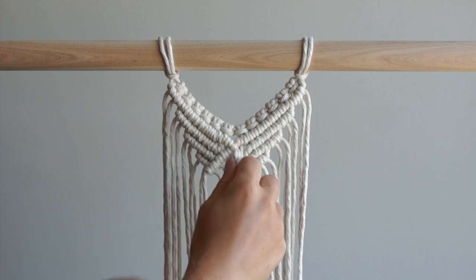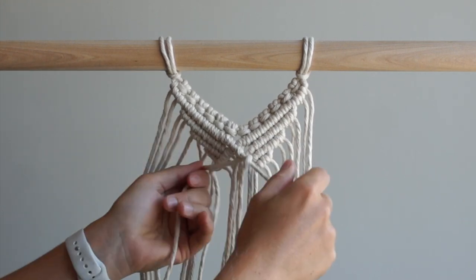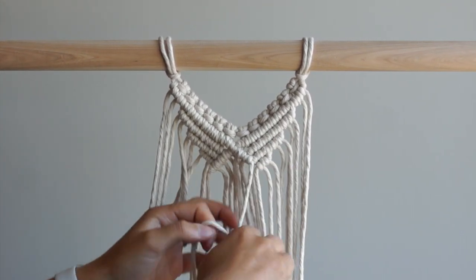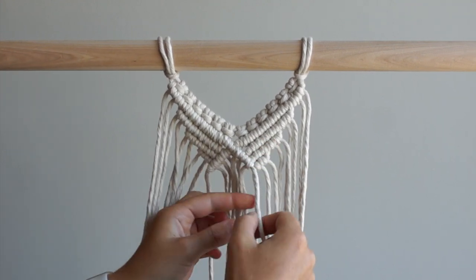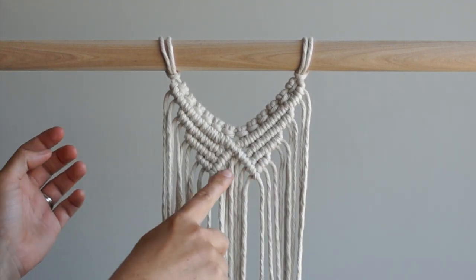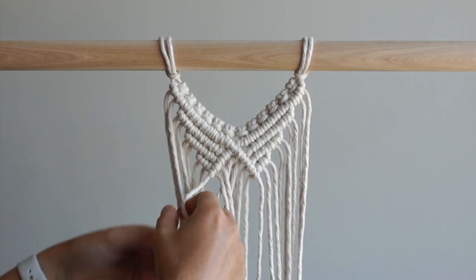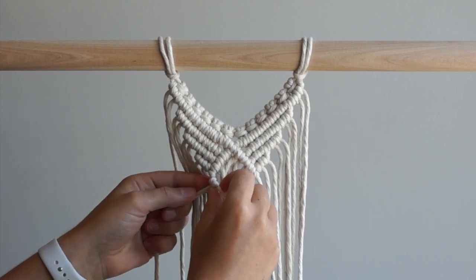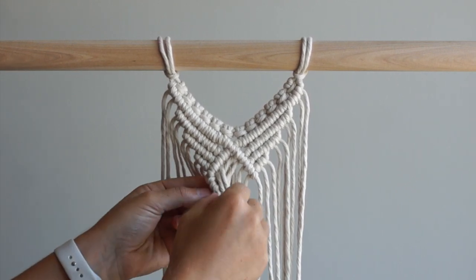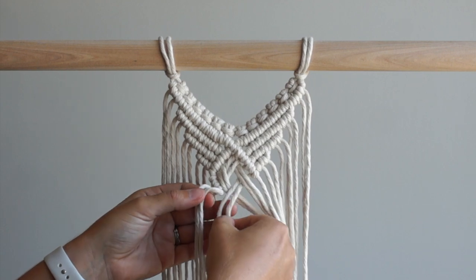Repeat on the right side of your work. You can add whatever design you'd like in the middle of your diamond. I'm going to create a woven design by bringing the two inner right cords overtop then under the cords on the left before tying two double half hitch knots to start to form the bottom of my diamond. Bring the two outer right cords underneath then overtop of the cords on the left and then tie two double half hitch knots.